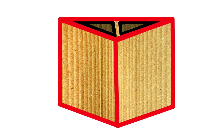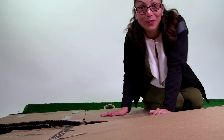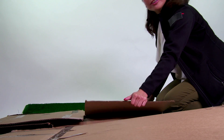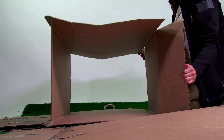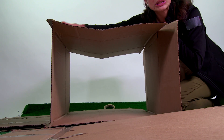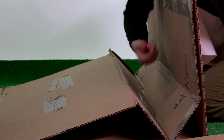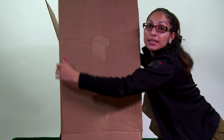Now I'm going to show you how I use corrugated cardboard to build a strong creation — a stool. The first thing we must do is figure out which direction the corrugation of the cardboard should go. It cannot go horizontally because if I sit on it, it would fold and I would fall. So I need the corrugation of the cardboard to be vertical.